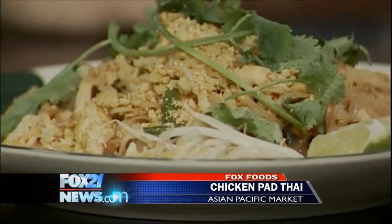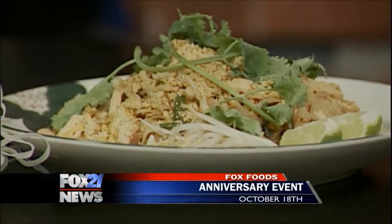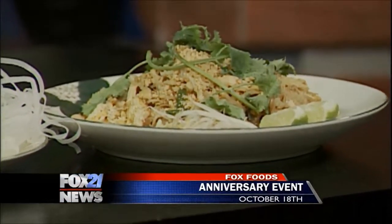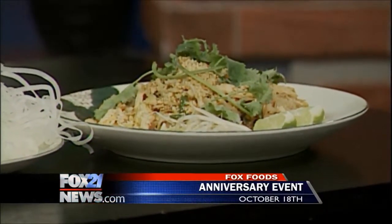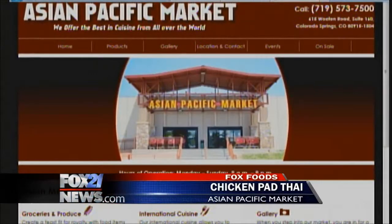Jessica has something exciting coming up this weekend — they're celebrating their sixth anniversary! It's their annual customer appreciation event. There will be lots of door prizes, promotions, and discounts. All day there will be line dancing and performances. If you buy a twenty-dollar bowl, you get a gift — first come, first served. For more information on the performances and the great food, log into their website at asianpacificmarketco.com.